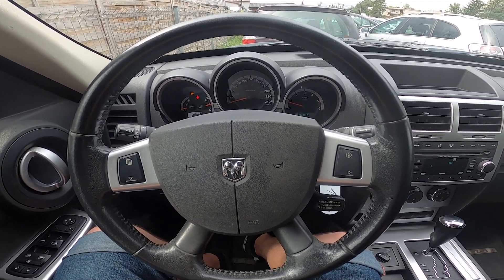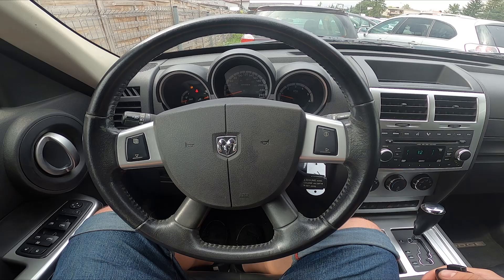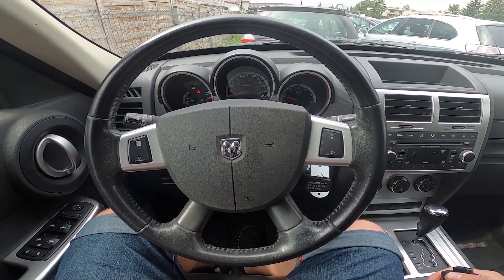Hello, today I'm in a Dodge Nitro. In this video I'll show you how to turn the radio on and off and how to change the radio volume.